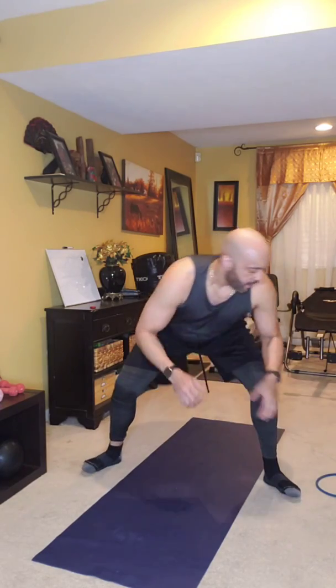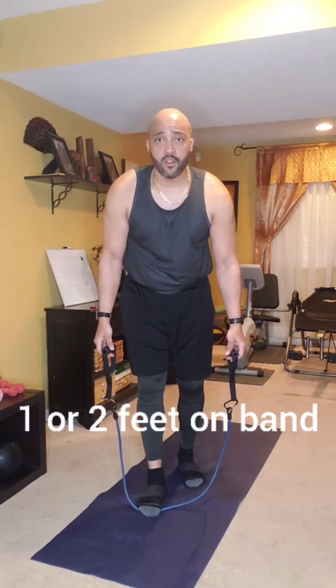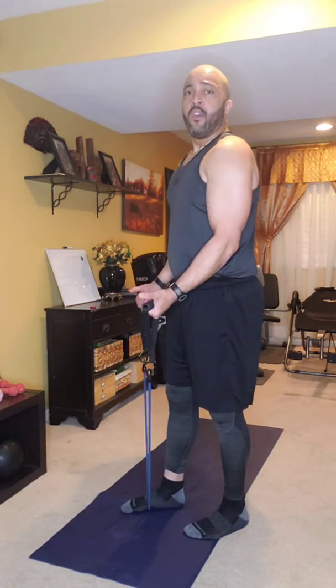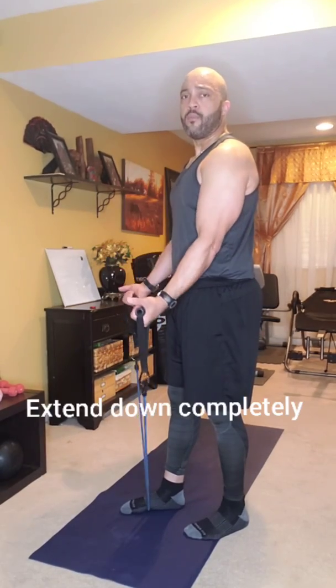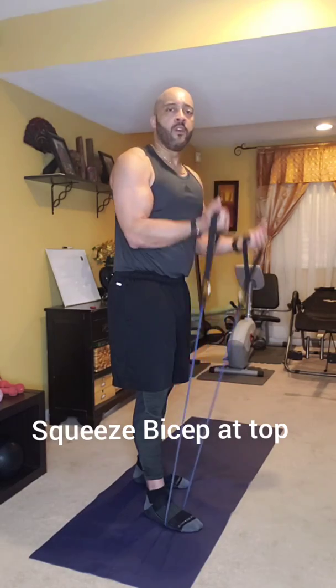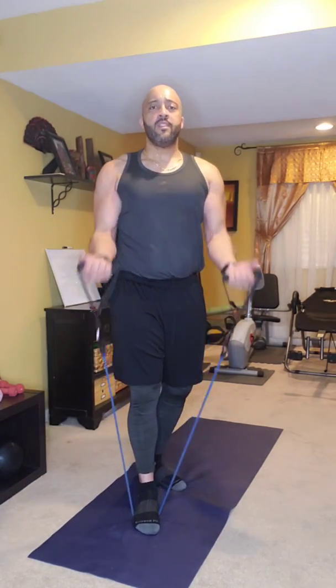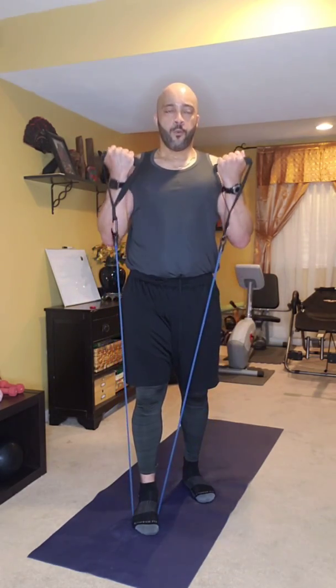Now I'm going to introduce the bands. If you have a set of bands with handles, we're going to use those. You can put one foot or two feet on the band to make it harder. We're going to do some bicep curls. Keep your elbows close to your body, curl up and back down — no swinging. At the top, squeeze that bicep to make sure you're activating the muscle. I want 15 of these. Breathe out as you come up — perfect.